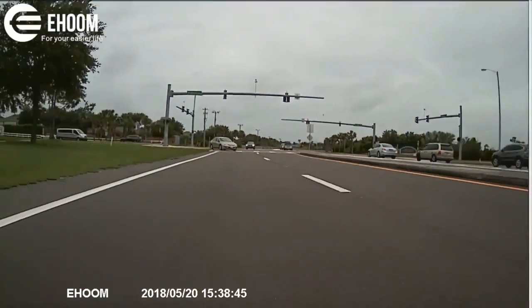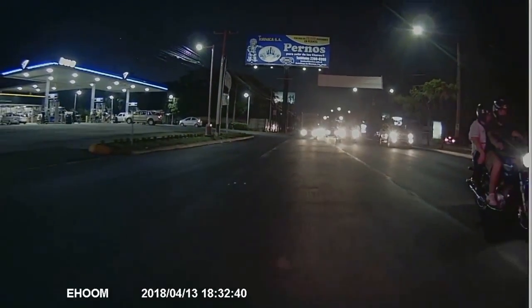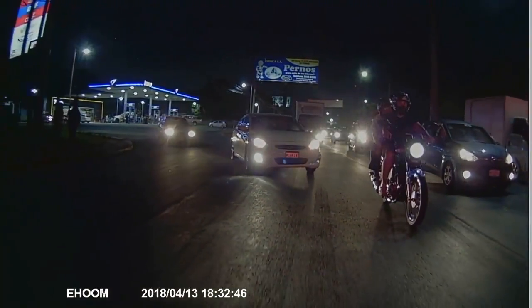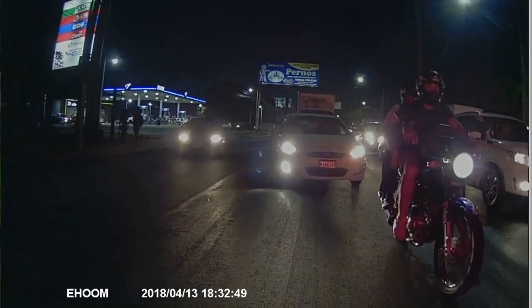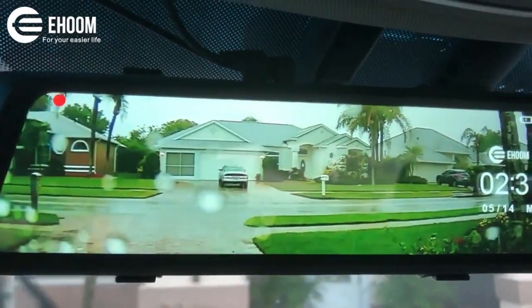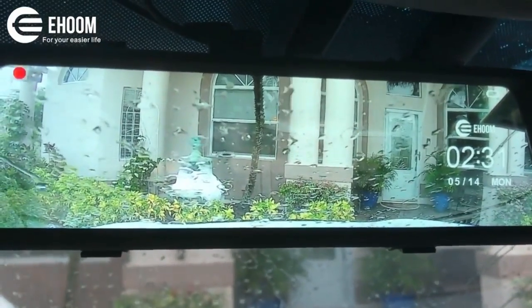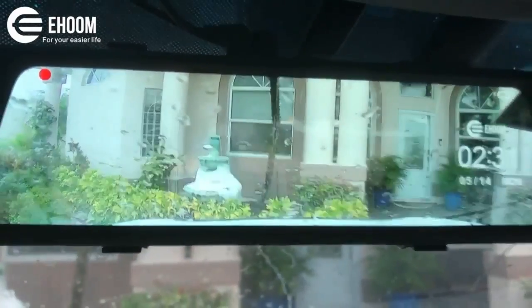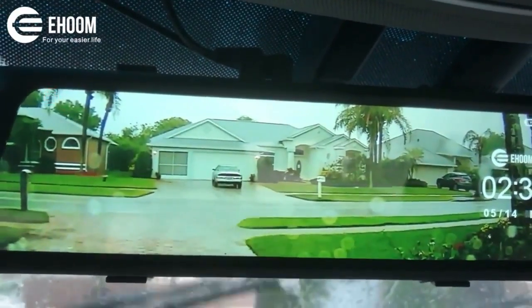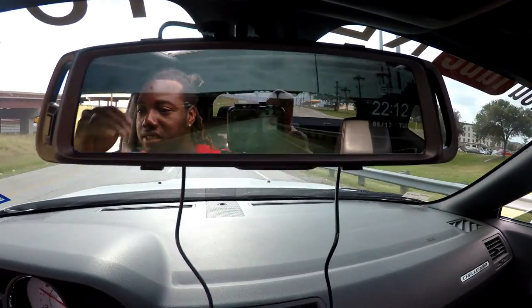I guarantee this is a good product. This is what it looks like at nighttime — still crystal clear, still HD. You can see everything on it. This is hands down a nice rear view camera. I also wanted to show you guys what it looks like in the rain from front and back — that's the front, pretty clear through the front windshield, and out the back windshield still crystal clear. This is a really nice camera and setup.